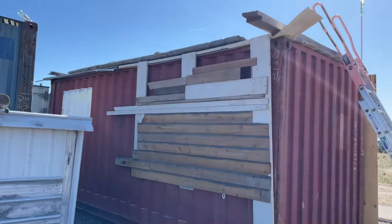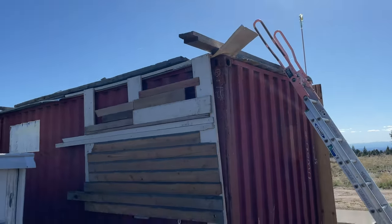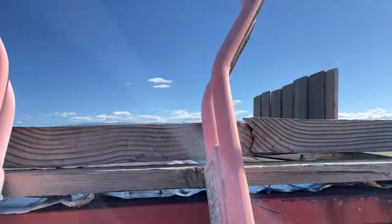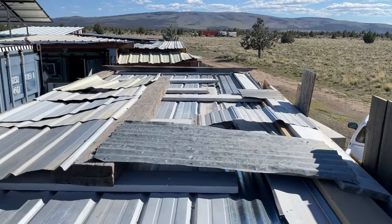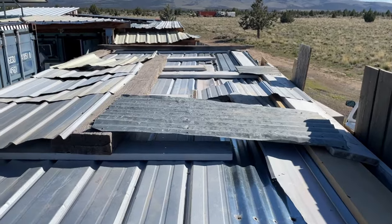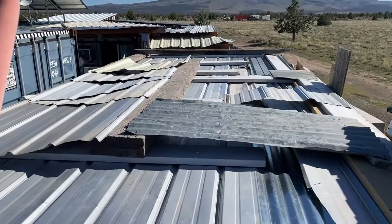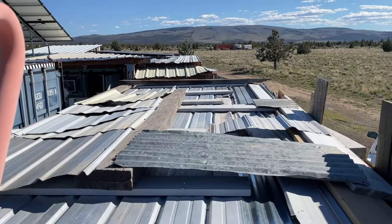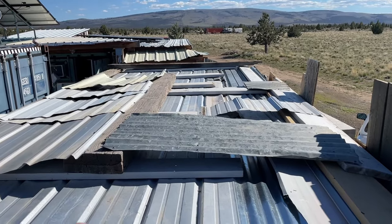It would have looked a lot better if the wind wouldn't have picked it up and flipped it over. This side probably would have looked pretty close to what it looks like now, but minus the extra wood up there. Trust me, this is a wonky-looking situation, but it's just all about weight — clipping stuff on and putting it all up here. If I had it, I'd put it up here. If you want to see more piles of junk in your videos, you should subscribe. Peace.